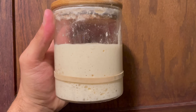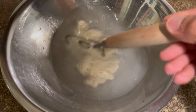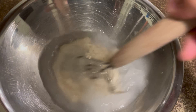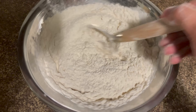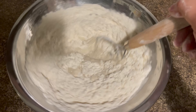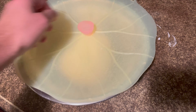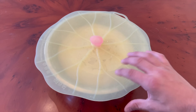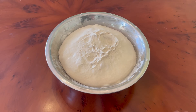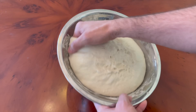I fed my sourdough starter and let it rise for a full 12 hours again until it started falling back down. Then I mixed the same exact dough as for the first loaf. My goal with the second test was to create the exact same long fermented loaf — same proofing times as the first one — but I would extend the final proof in the fridge for a full 48 hours of cold fermentation. I let the starter rise for 12 hours, then made the same dough and let it bulk ferment for another 12 hours. It got nice and jiggly just like the first one.